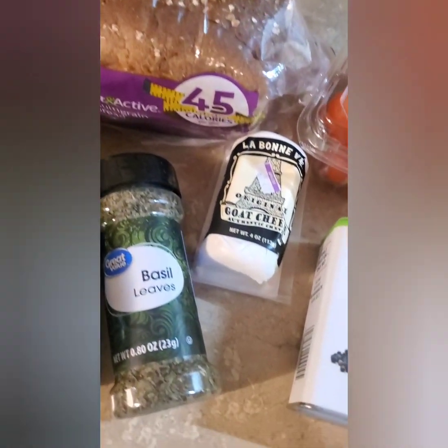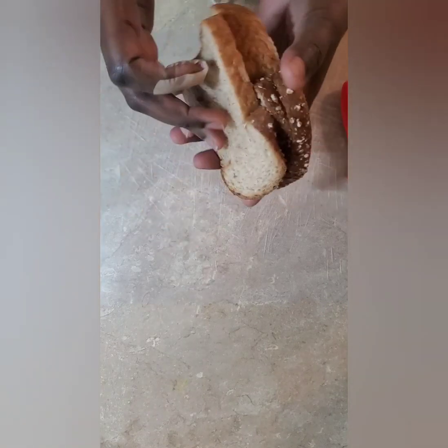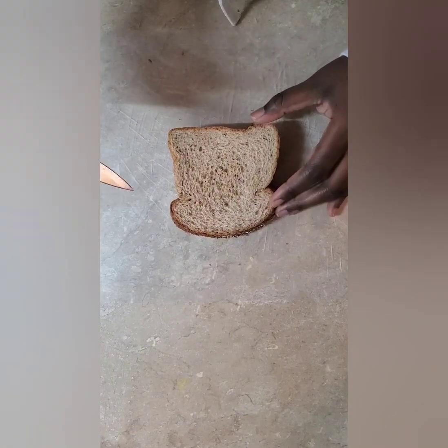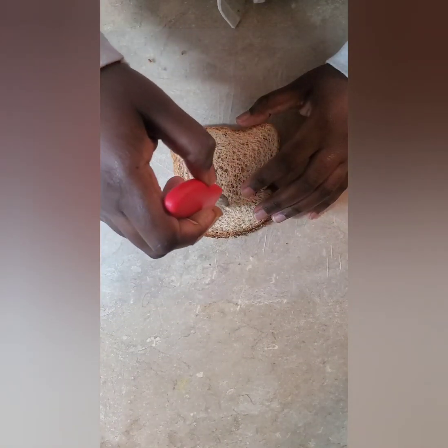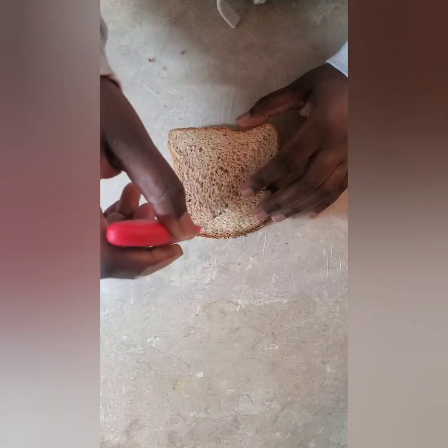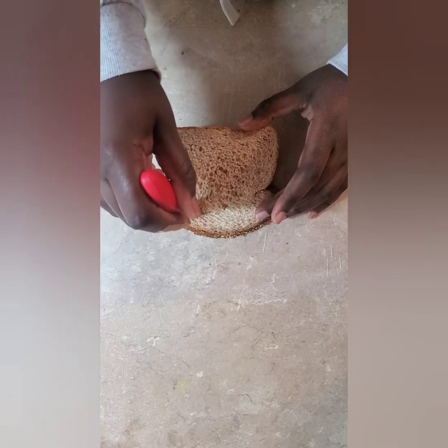Hi guys, first we're starting with bruschetta. The first step is to take my bread and cut heart shapes. I'm supposed to use a cookie cutter but I don't have one, so I'm going to have to freehand this. I probably should have done one at a time just in case I mess up.